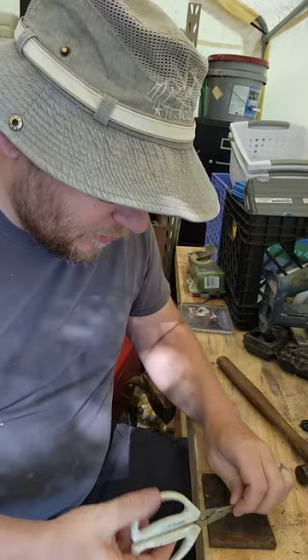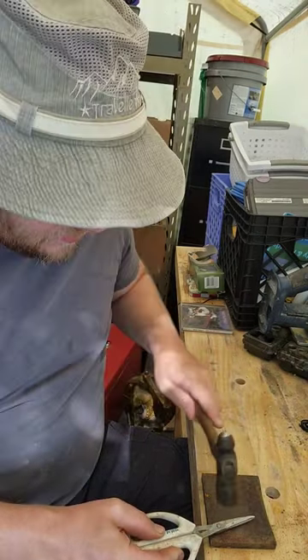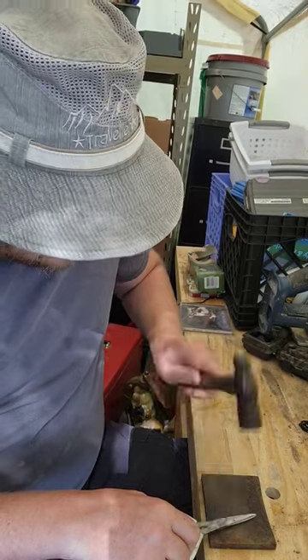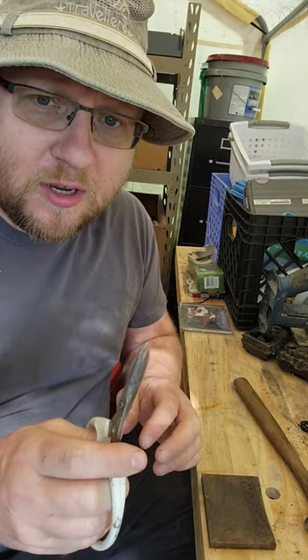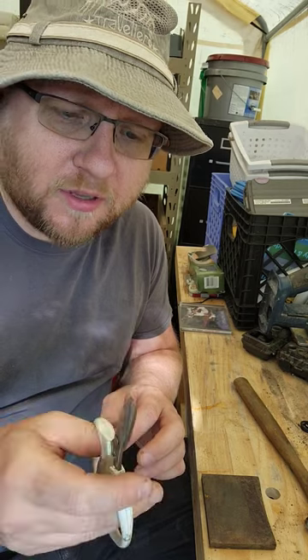So we want to take the rivet side, take our ball-peen hammer — a little one is good for this job — and just tap that together, slowly moving the scissors back together. Don't get them too close or you'll get stuck and they'll never work again.